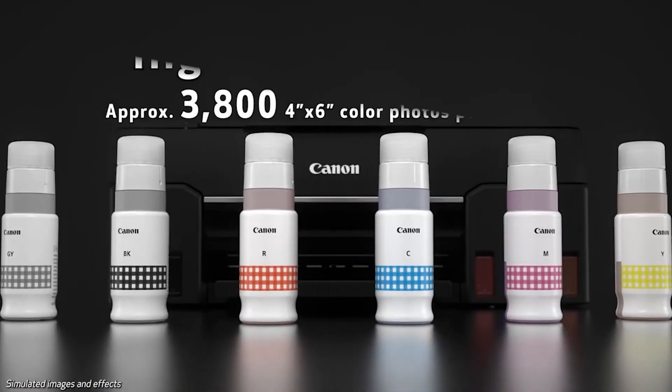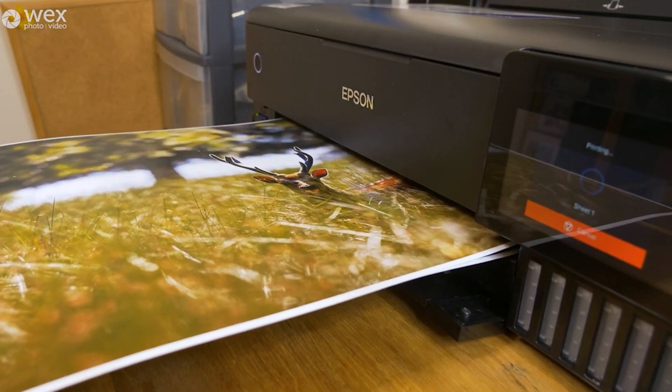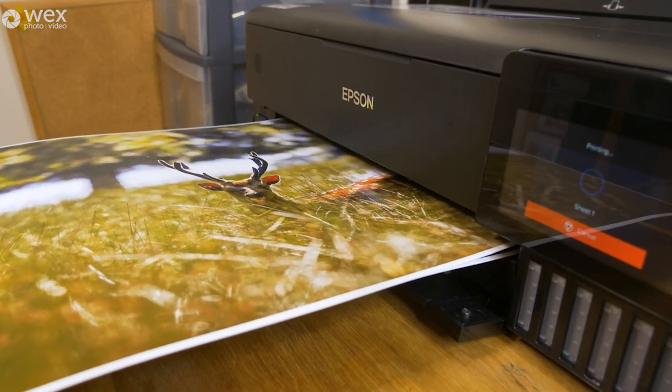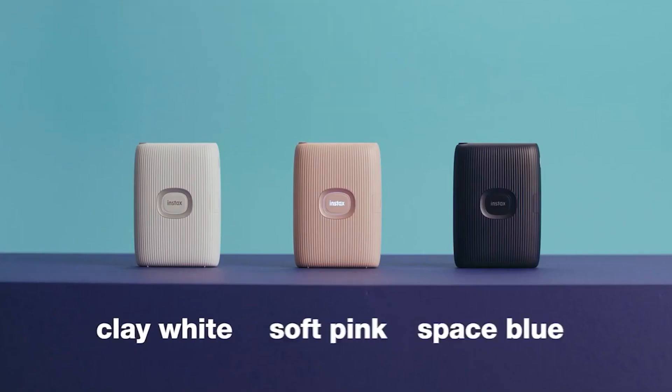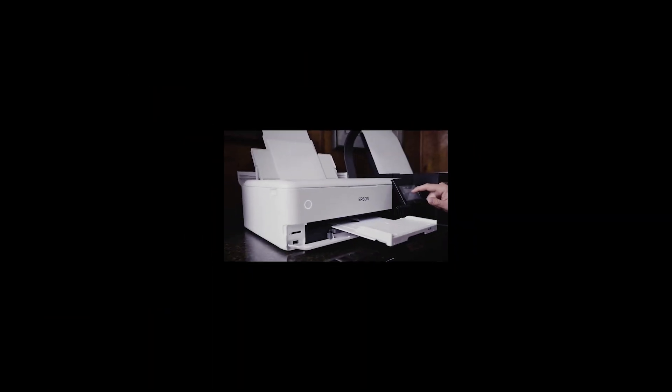Finding the right printer can feel overwhelming. But fear not! In this video, we're cutting through the confusion to reveal the top 5 photo printers that will let you unleash your creativity and print those cherished memories without sacrificing quality or emptying your wallet.